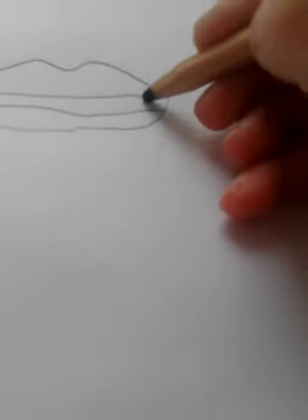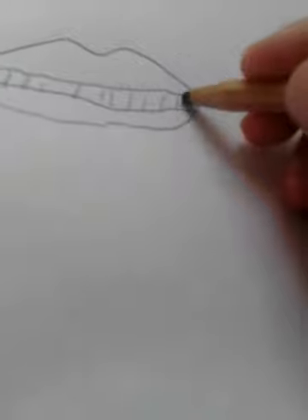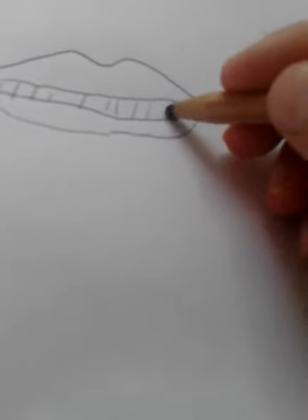Then you're going to draw the teeth, but you'll need to put away your pen and use your black pencil. You're going to draw lines — they don't have to be straight, just a bit diagonal, like mine. Do lines there.